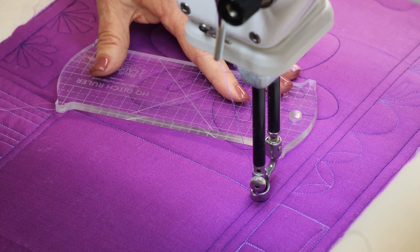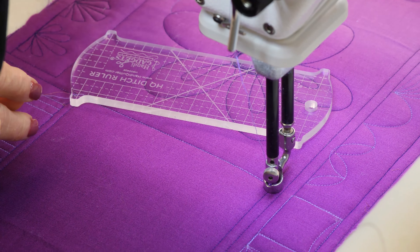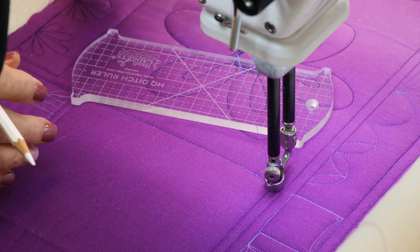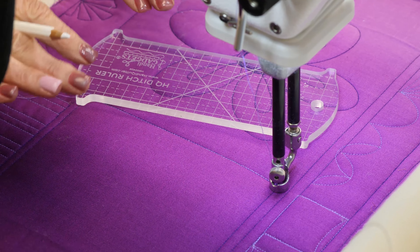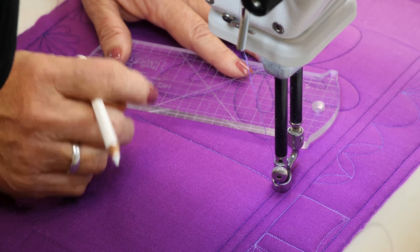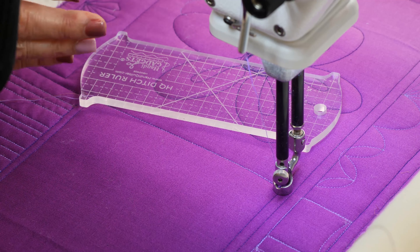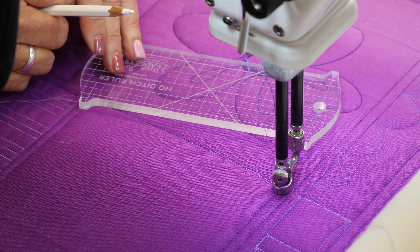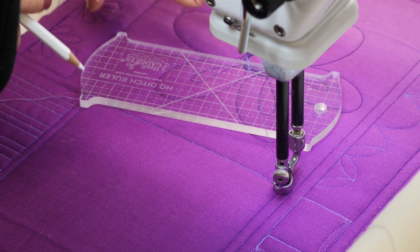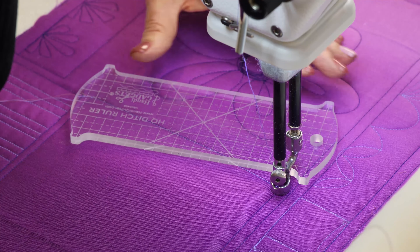When you're doing stitch in the ditch, you always want to change your stitches per inch — change that so it's kind of smaller, like 14 stitches per inch. That just sinks those little stitches right into the ditch line. Also, when you're stitching in the ditch, you always have a high side and a low side, or the side where the seam is pressed to. It's better to stitch on the low side, and then it will bury right in there.